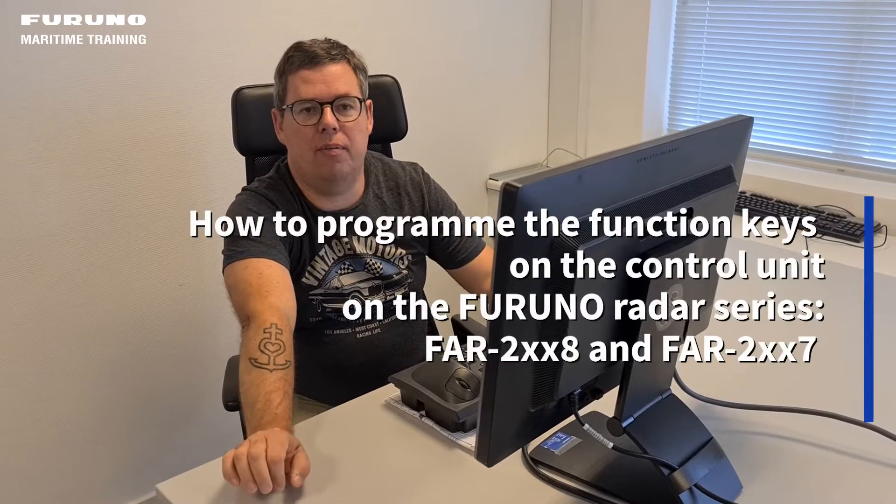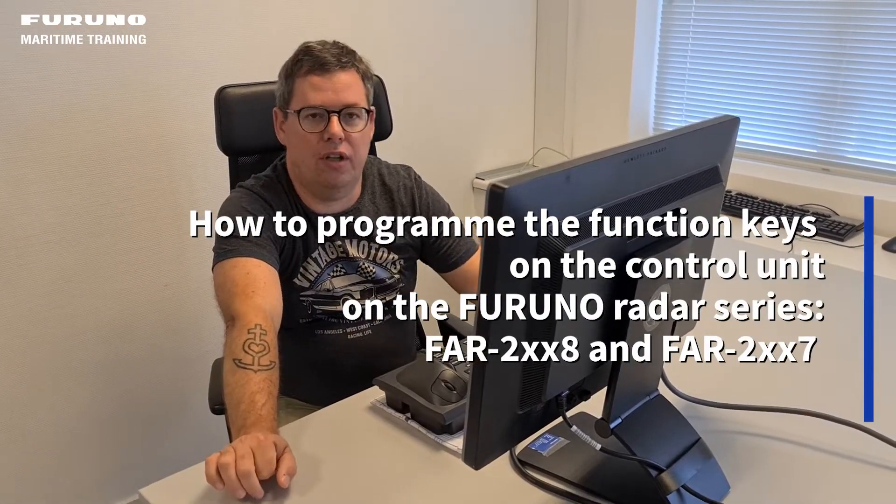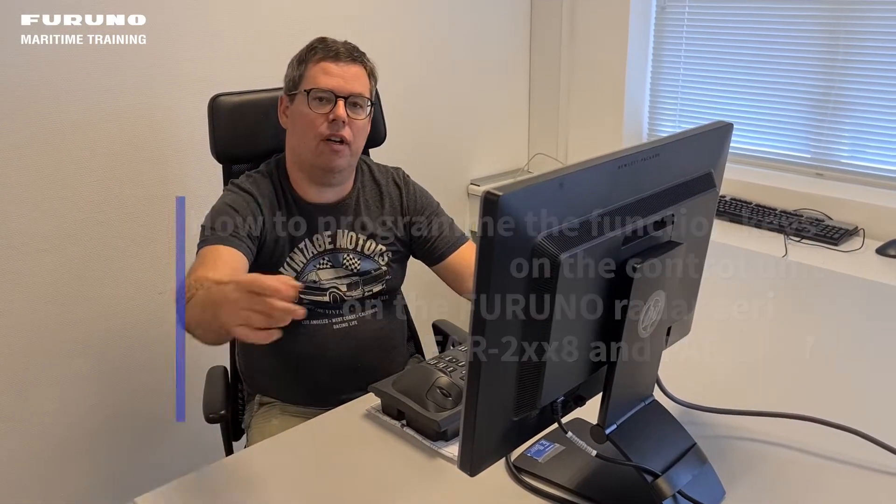Hi everyone and welcome back to one of our videos. Today we would like to show you something a little bit different than the EGDIS videos. Today we are moving to one of Furuno's radars, the Furuno 2XX8 radar. Today I would like to show you how to program the function keys on the control unit on the Furuno 2XX radar.